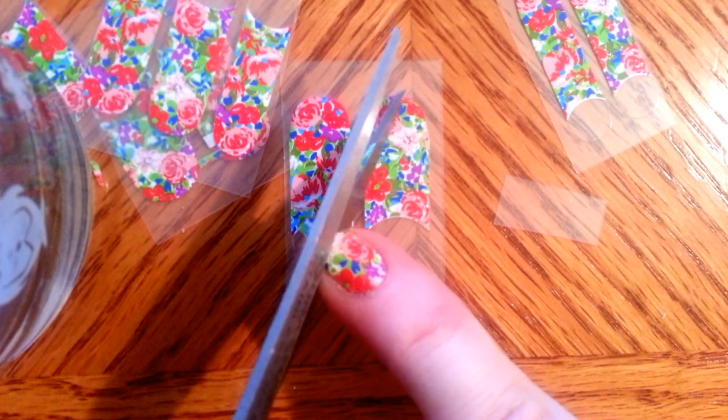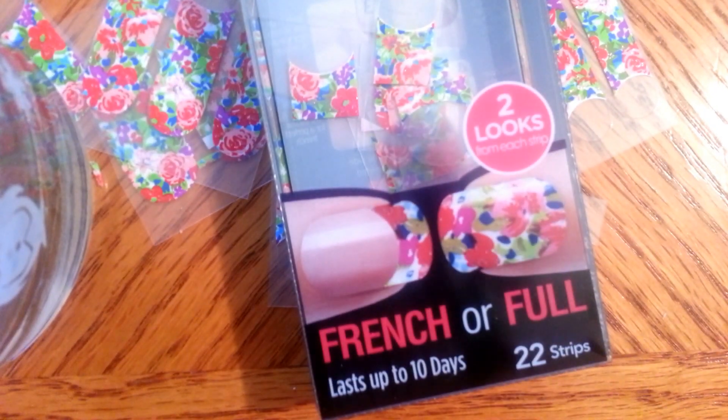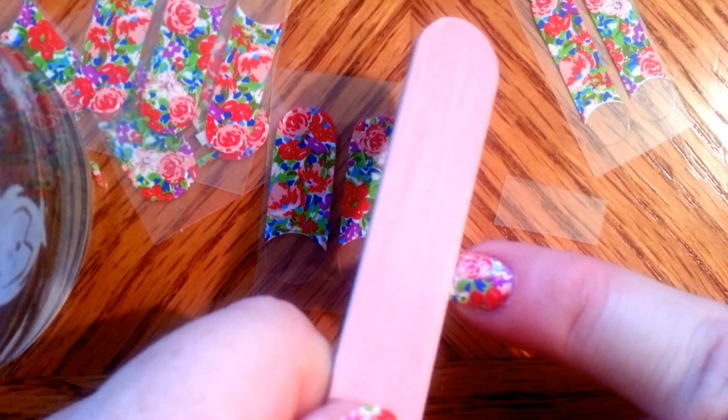Other brands tell you to wrap it under your nail and do all this stuff, but I found through trial and error that the Kiss — here's the box — Kiss is the least expensive. Most of them cost $7 to $12, and this was only about $5 at a local drugstore. So we're going to see how good it stays on. And it comes with a little file, so it's pretty good.